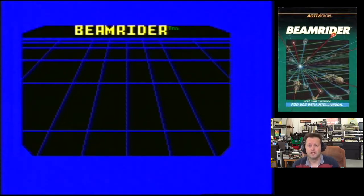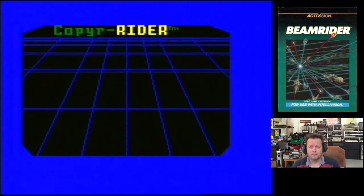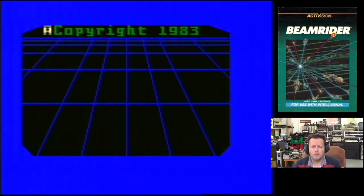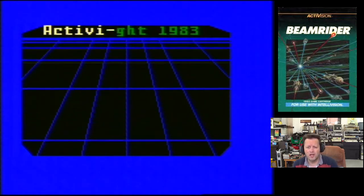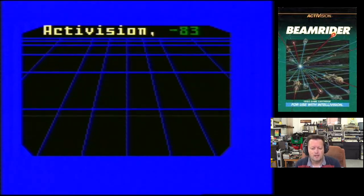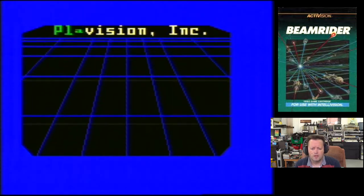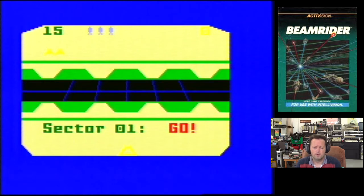Right, so here we go with Intellivision Beam Rider. Obviously I have a short controller, so the cord on the Intellivision isn't very long, so unless you sit the whole Intellivision on your lap — which is not very comfortable — it makes it difficult. Go straight into the game. It's just one-for-one play. You can play up to four players.